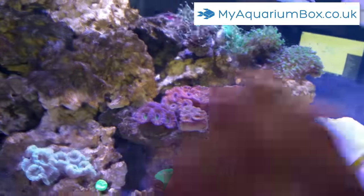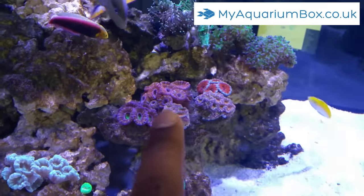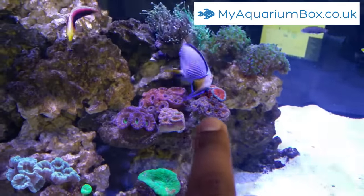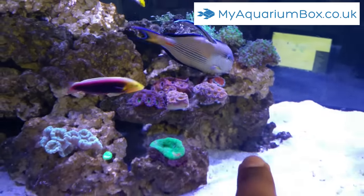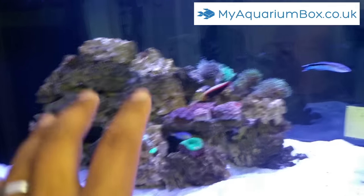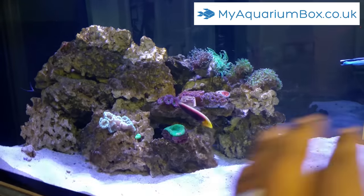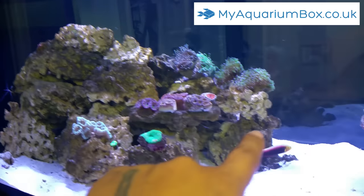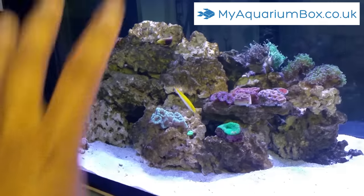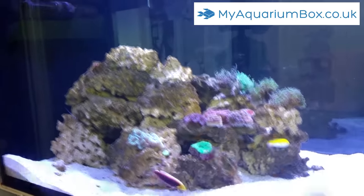The acan garden is just beautiful — we've got rainbow acans in there, all sorts of different types. I don't know all the names but they look really nice. I've just picked up two of them from Oasis Aquarium and they look great. The rock structure itself — I really like the way it is now. It's not massively different to before, but the open areas in it and the ability for flow to pass through very easily really makes the tank flow a lot better. The tank is starting to look really good now — it's starting to look like an actual reef.